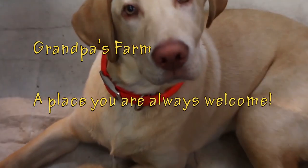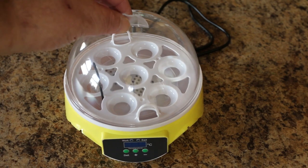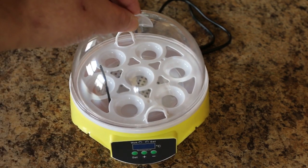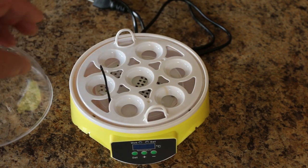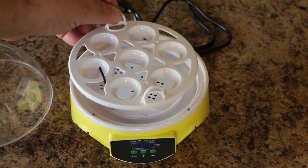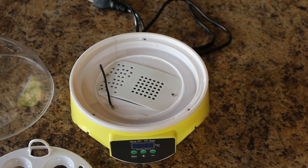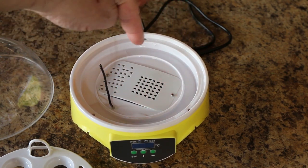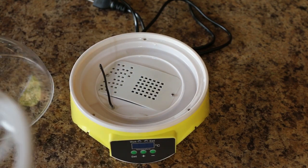Pretty simple in its design — it's got a nice little dome which I'm going to enjoy because I'll be able to film right through it, filming eggs hatching. There's a little tray that holds the various eggs that you put in there. Down below there's a little water reservoir that you fill up full of water. Pretty simple design.